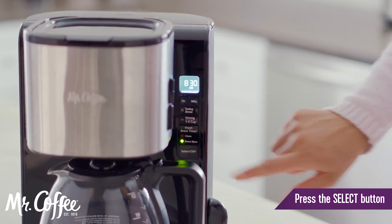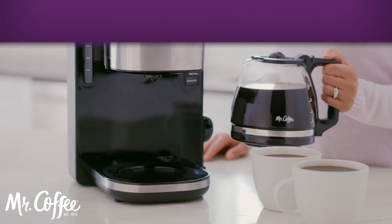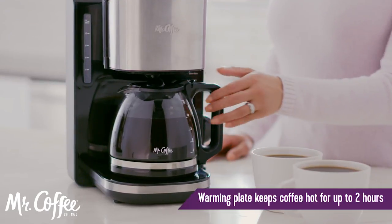Select Brew Now to start the brewing process. The warming plate will keep your coffee hot for up to two hours.